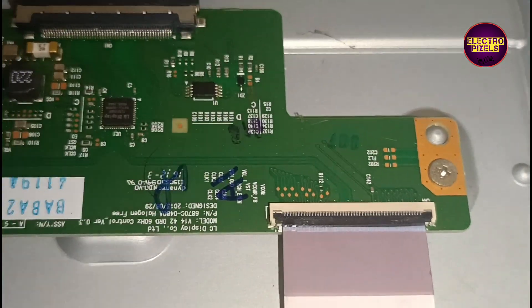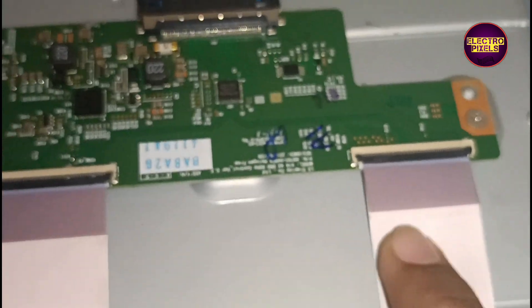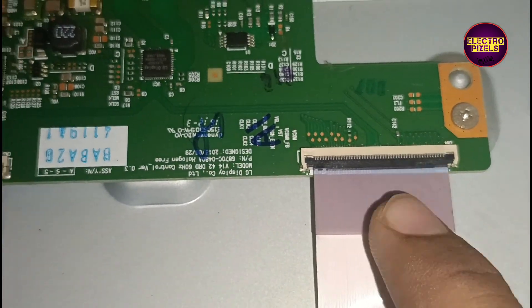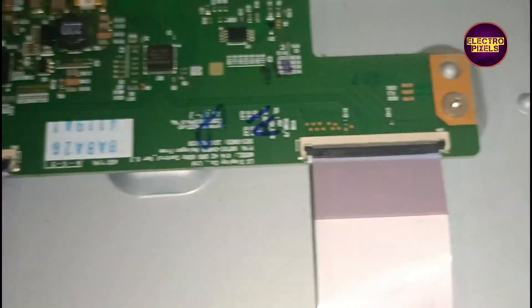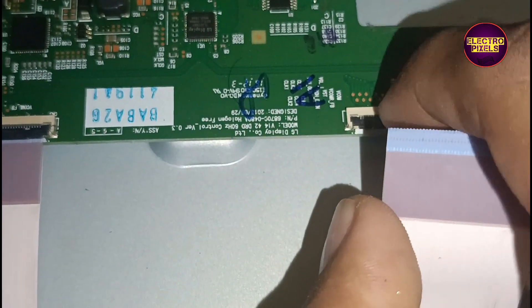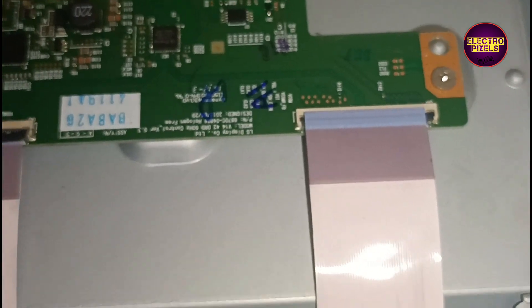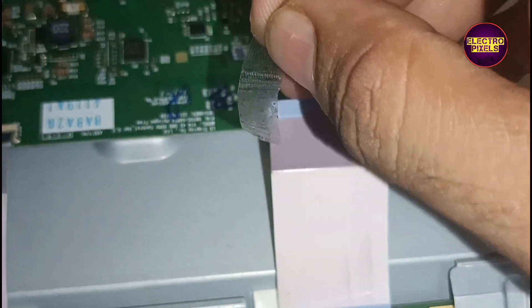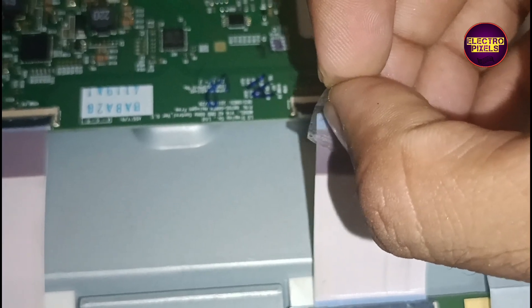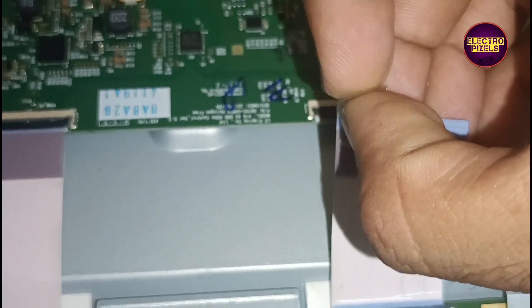With an additional T-con board, there are two FFC cables which connect both the T-con and the glass panel. To repair here, we are planning to implement the taping method by blocking gate signals entering to the panel through the T-con board. First we need to confirm which side panel gate signals are causing this problem.